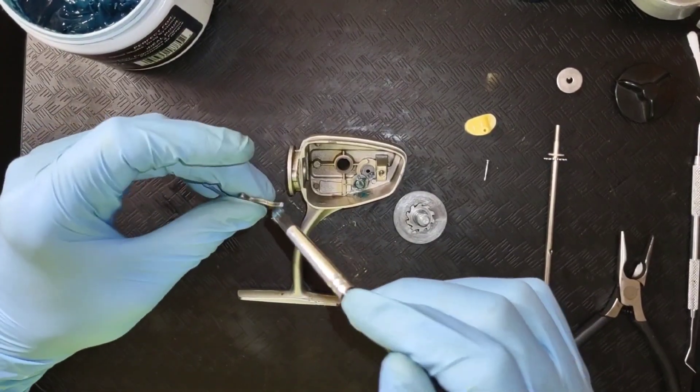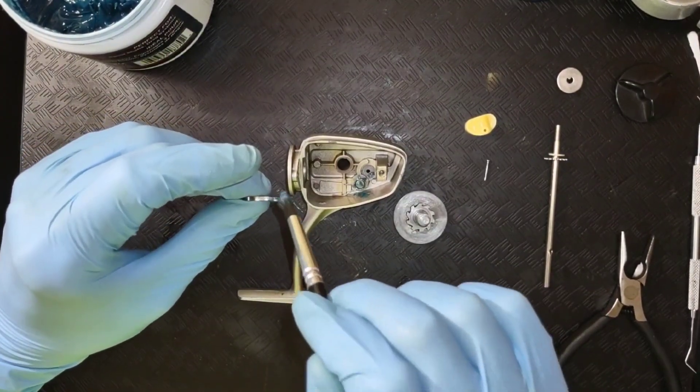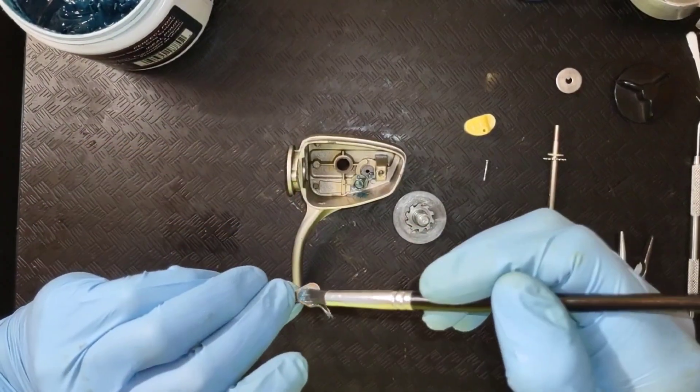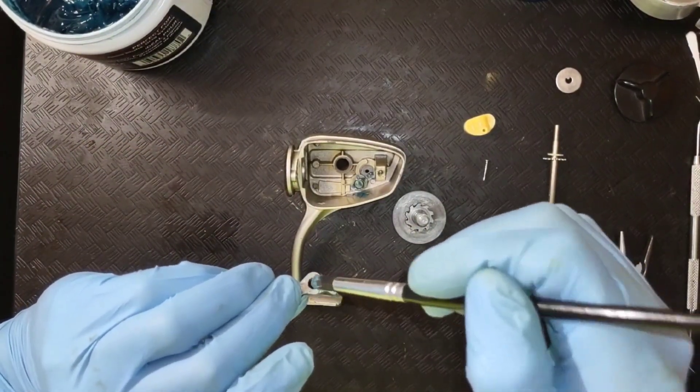A little bit of grease on this arm here, and I'm going to put some on this, and a little on the back.